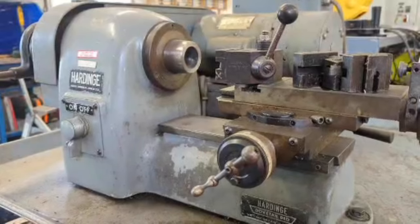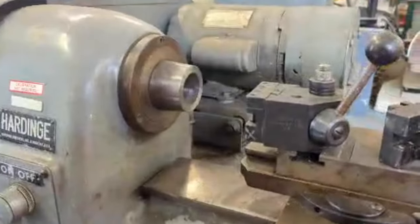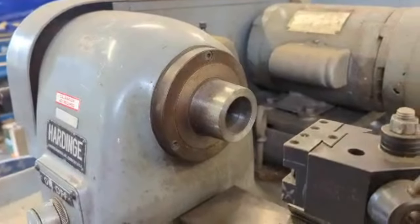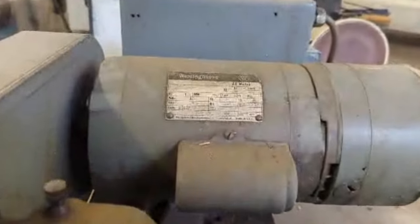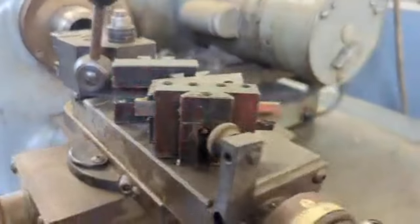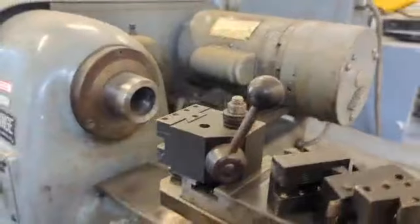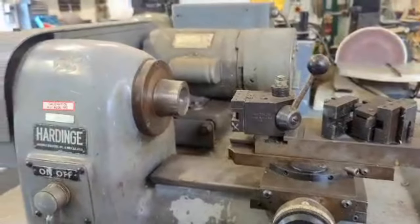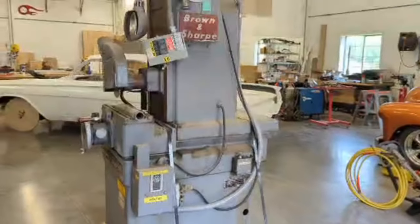This one right here is a Hardinge — I'm not sure of the exact model. It looks like a second-op machine. It's got a hard-edge tool holder, a couple of extra tool posts and holders. It's 5C collet with a collet closer on it, and it's 110 volts single phase. This thing works — I've used it. I can't tell you exactly what the accuracy is like, but it's a small machine, so if you're into model making and stuff, this is probably a really good machine for that.